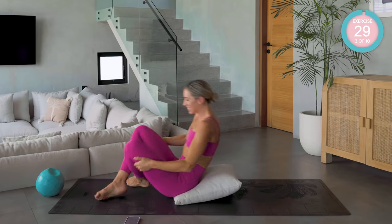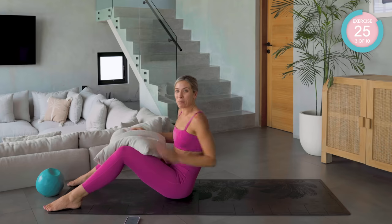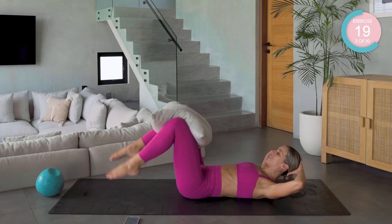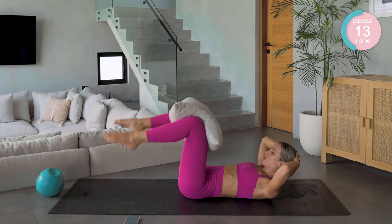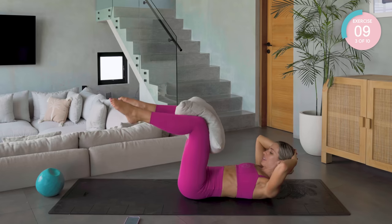All the way up into sitting now. You're going to place the ball or the pillow in between your inner thighs. Come down, squeeze that ball, tap the toes down and back up again. Good work — keep squeezing that ball or pillow.